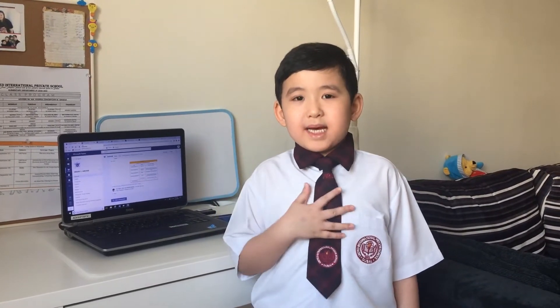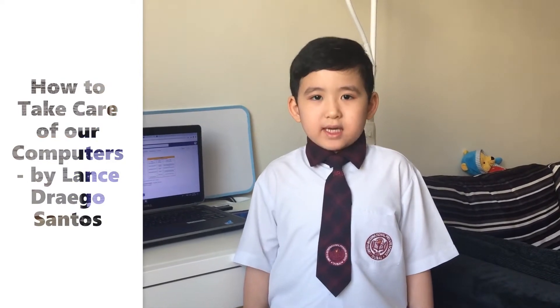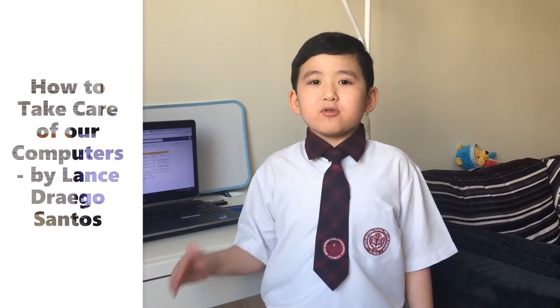Hi guys, I'm Lance. Today, I will show you how to take care of our computers.